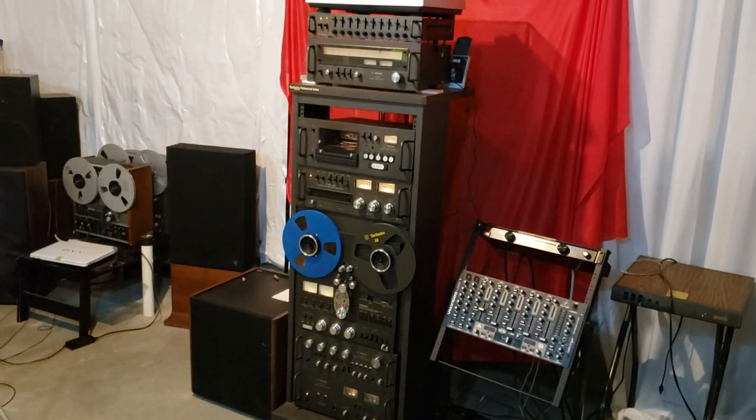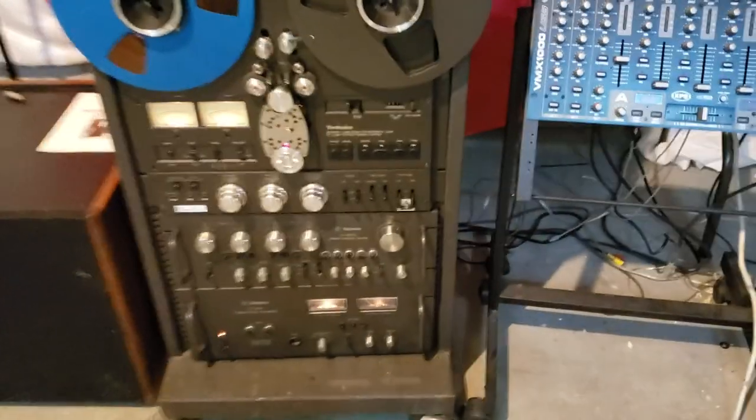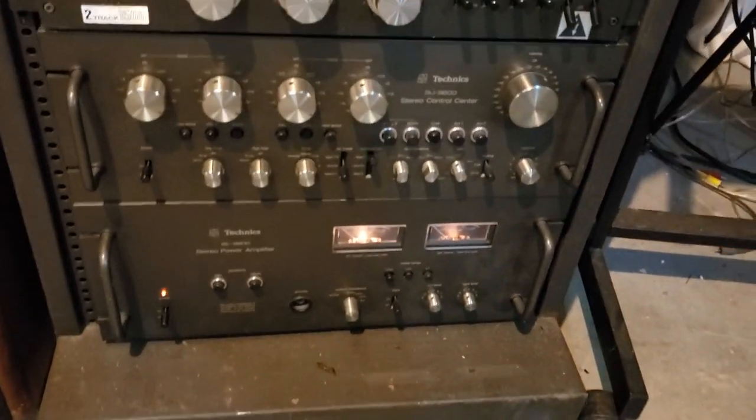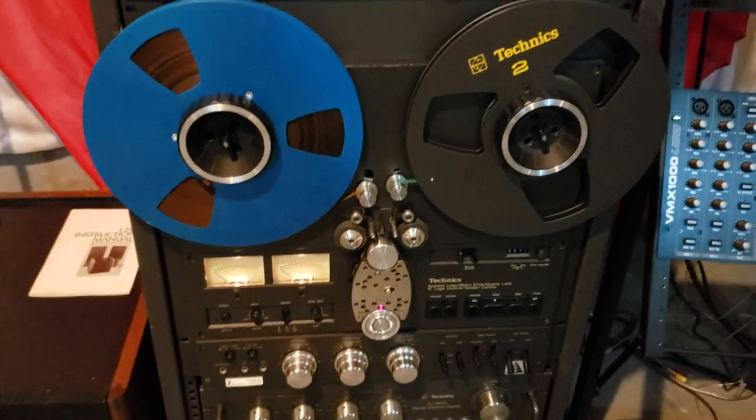This is the Technics rack system. It consists of a 9600 power amp, the 9600 preamp, and the RS1500 reel-to-reel.